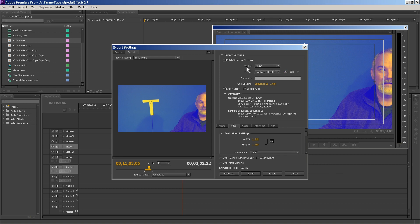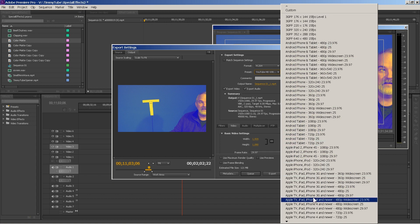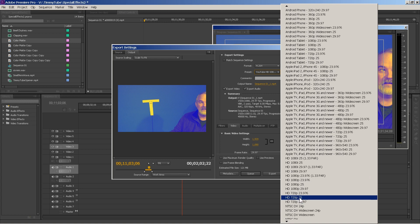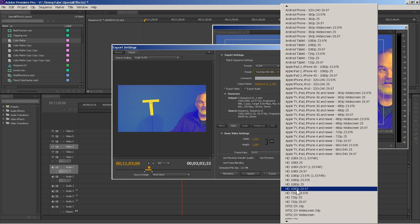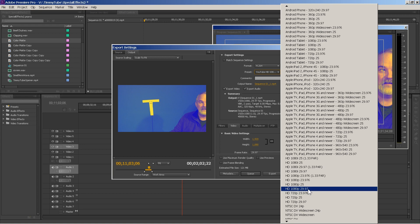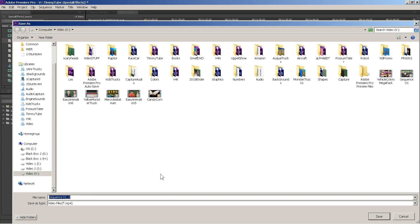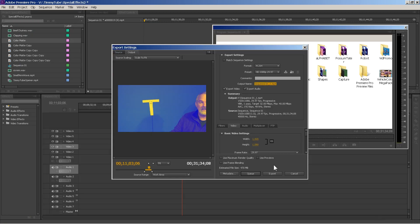We want the format to be H.264 — we don't want YouTube because we're not finalizing the video yet. I do want it to be HD 1080p at 29 frames per second. Click that, then choose where to export it, and now I'm going to export that.